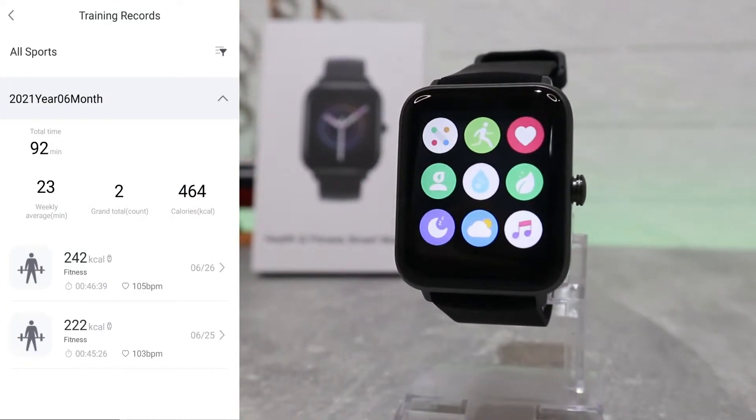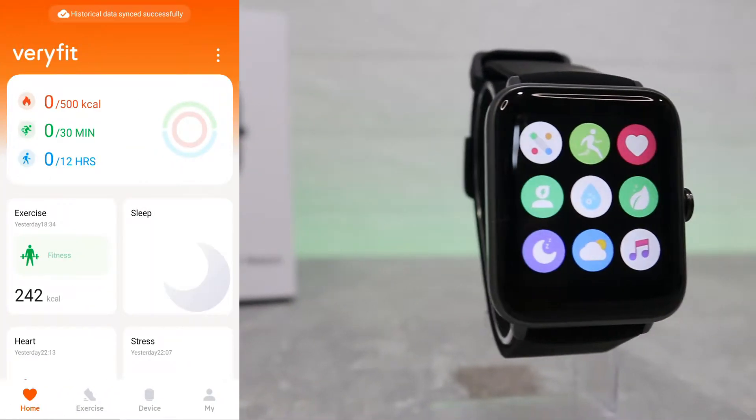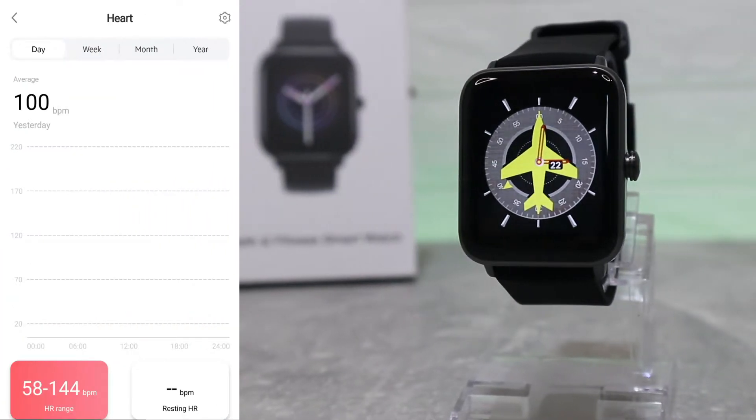Next we have the tracking records. As you can see, we have two records for fitness with all the details including calories, date, and time. After that we have the sleep section, which we don't have any data for right now.